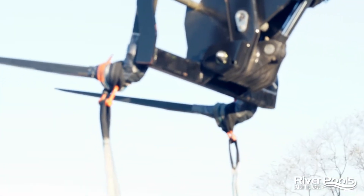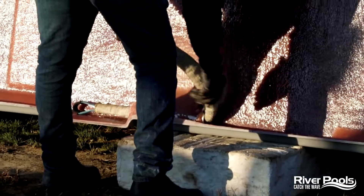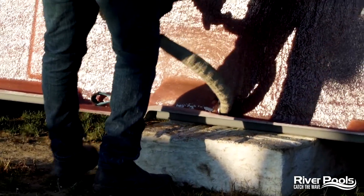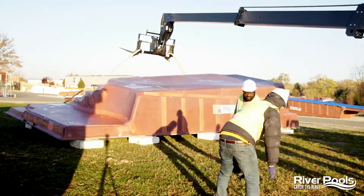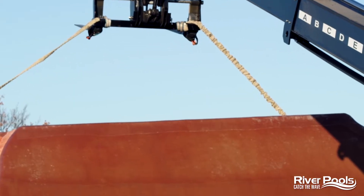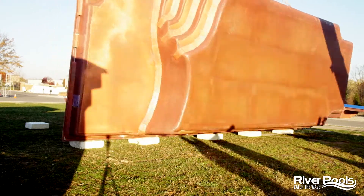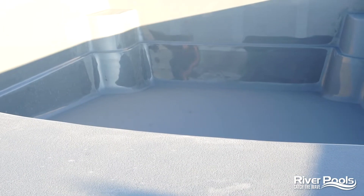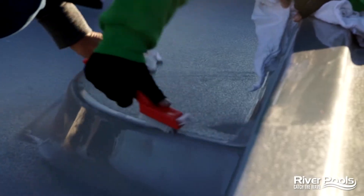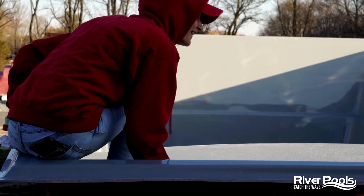The pool has been trimmed, buffed out, and now it's time to flip it over and give it a final inspection. Now that the pool is right side up, we're going to go over it with a fine-tooth comb, inspecting it for any minute detail that might be an imperfection.